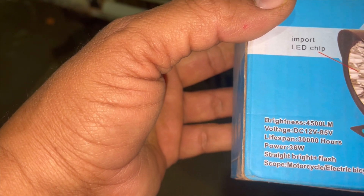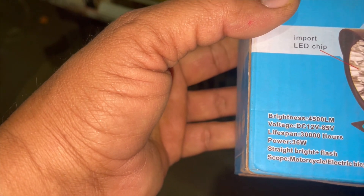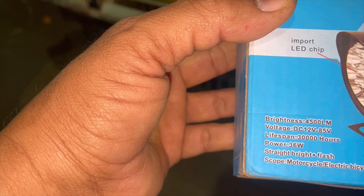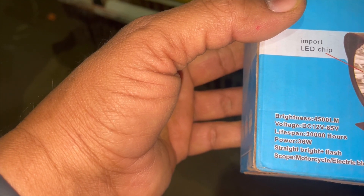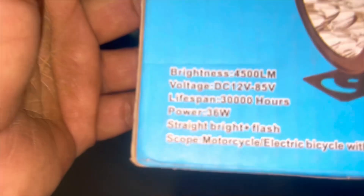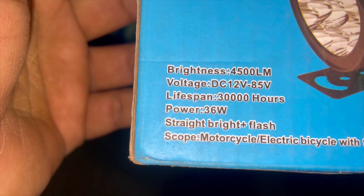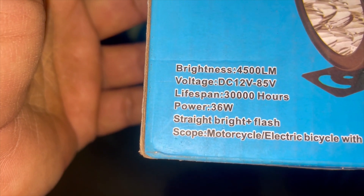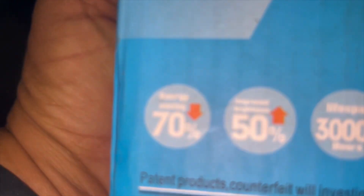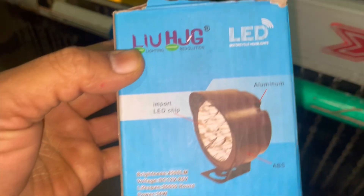Lumion voltage DC 12V to 36V. Readings: 34V, 34V, 34V, 35V, 35V, 35V, 36V, 35V, 35V, 36V. Then 39V, 35V, 34V.